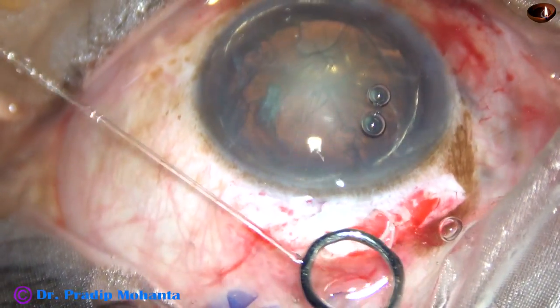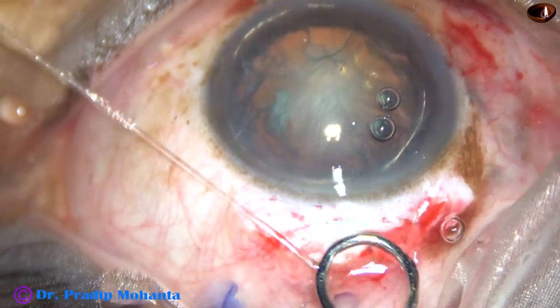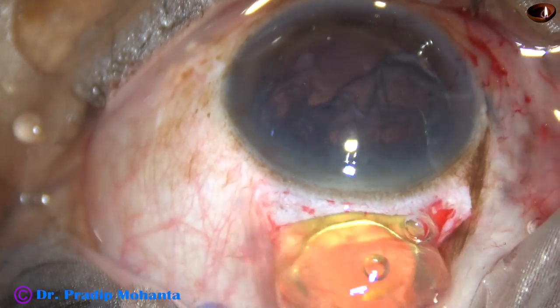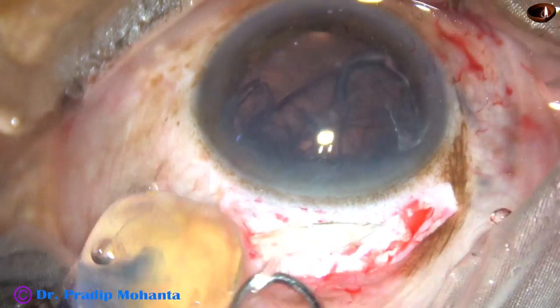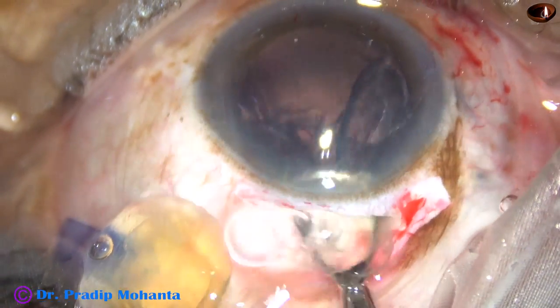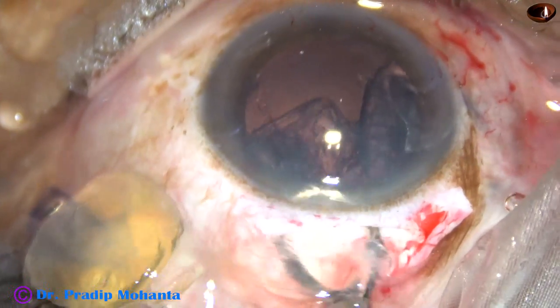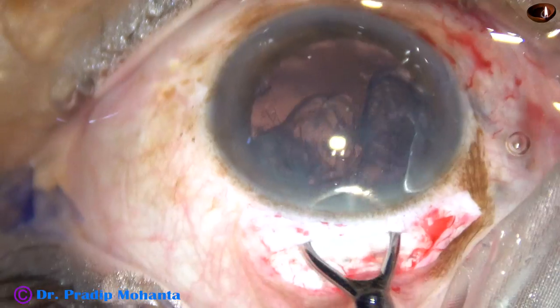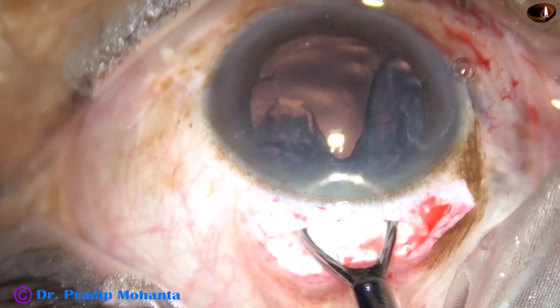This is an irrigating vectus. It is placed behind the nucleus and the posterior lip is depressed. The left hand holds the superior rectus bridal suture and the nucleus is gently delivered. Some portion of the epinucleus also comes out.